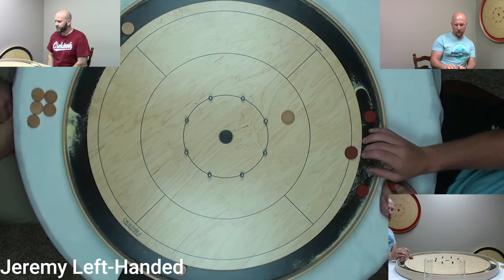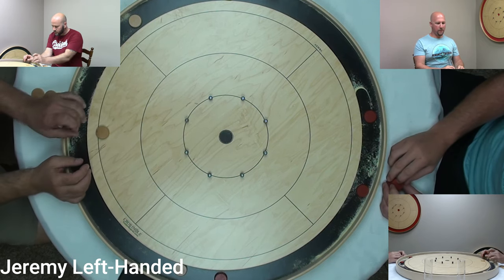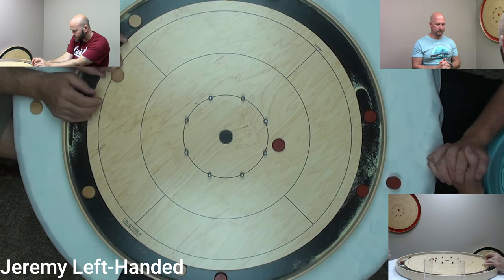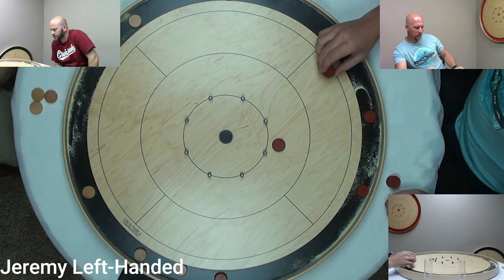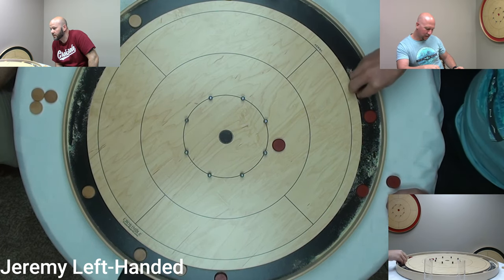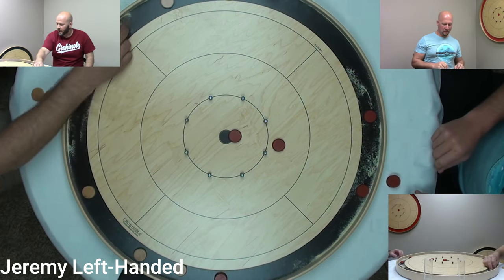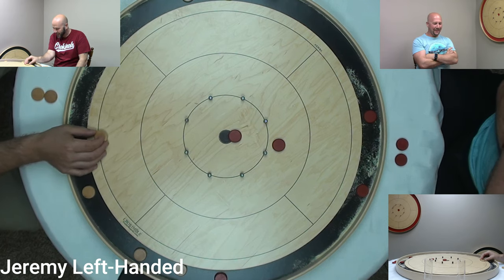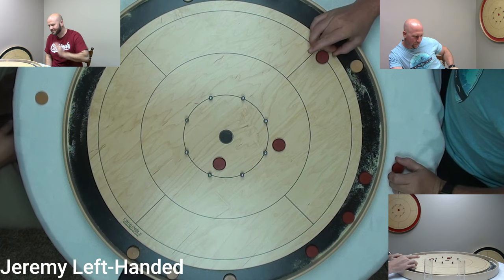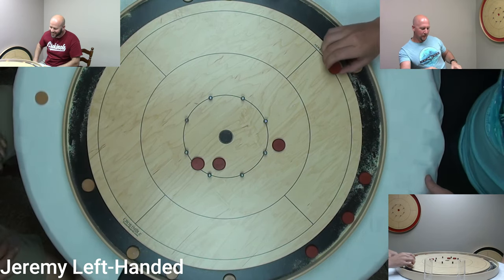I didn't touch yours so it has to come off. Try it again. I'm gonna get some wax on there for sure. Oh, it backfired — karma bit me in the butt. I wanted another double. My buddy Simon would call that a flipper.